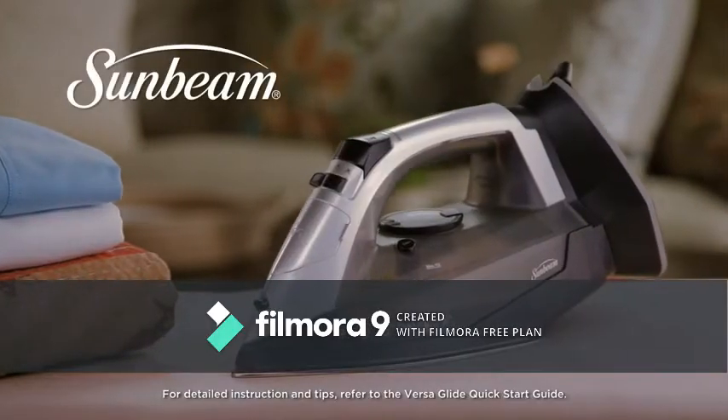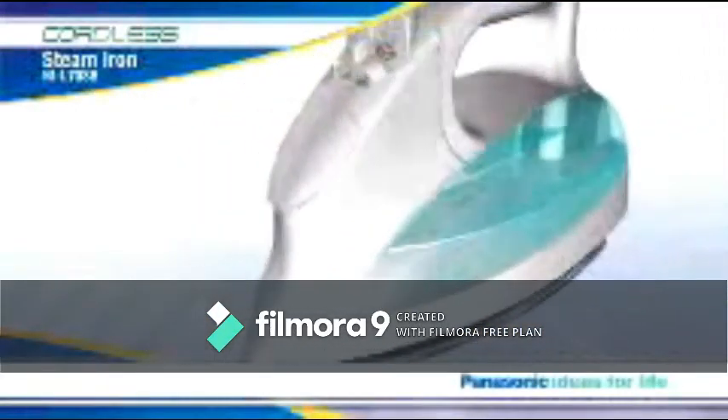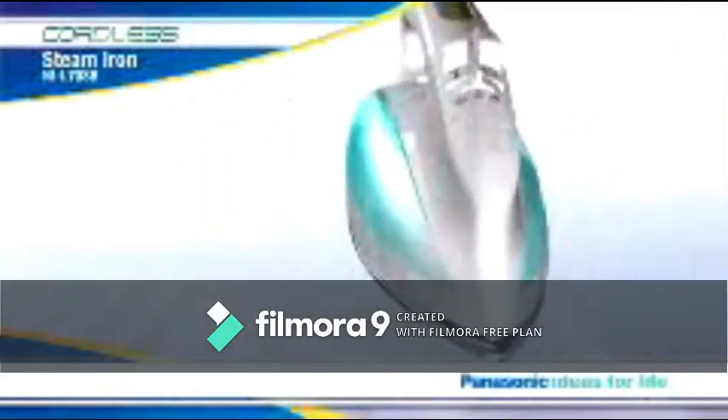Experience the ease and versatility of the Sunbeam VersaGlide Iron. You'd be hard-pressed to find a more advanced, easy-to-use, better-performing iron than this — the sleek, sophisticated cordless steam iron from Panasonic.